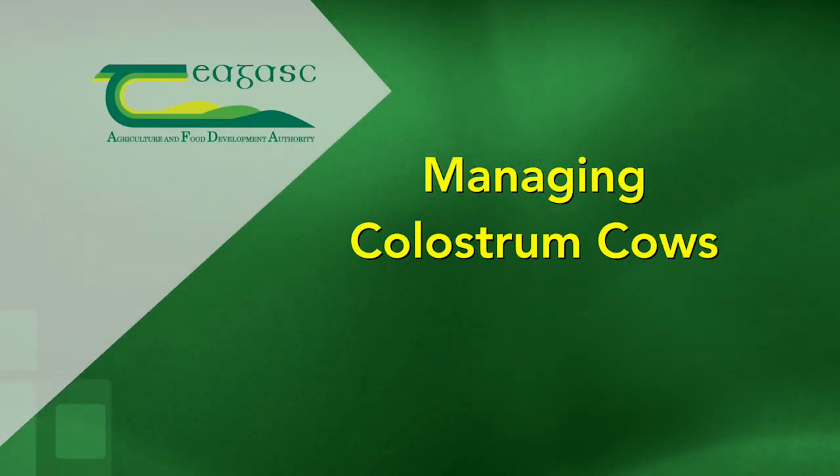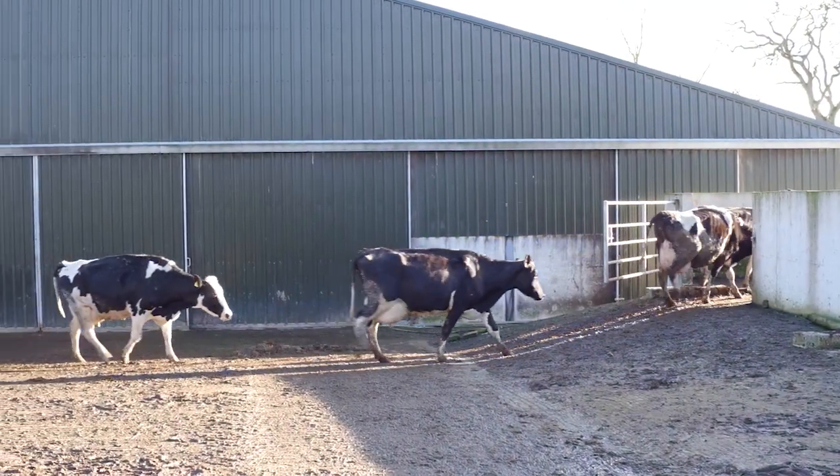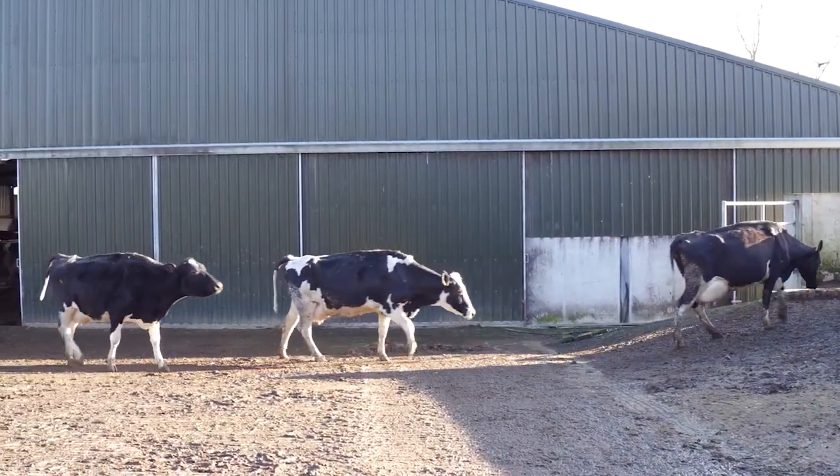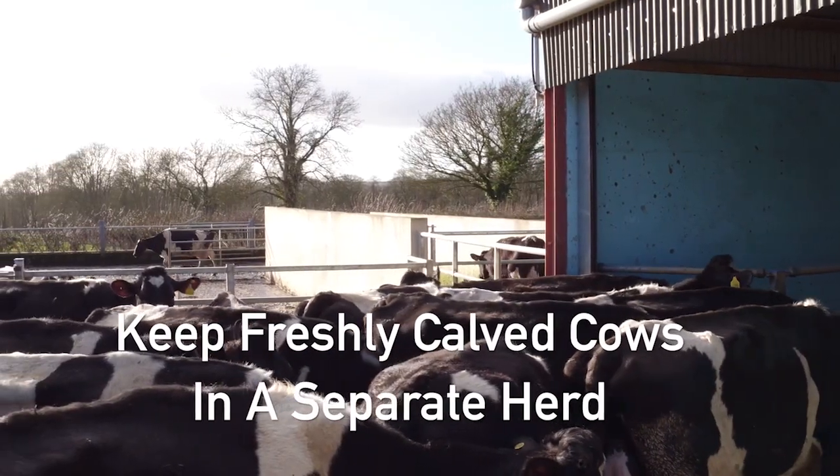Managing Colostrum Cows. Managing freshly calved cows can be time consuming. To reduce the workload, keep freshly calved cows in a separate herd.